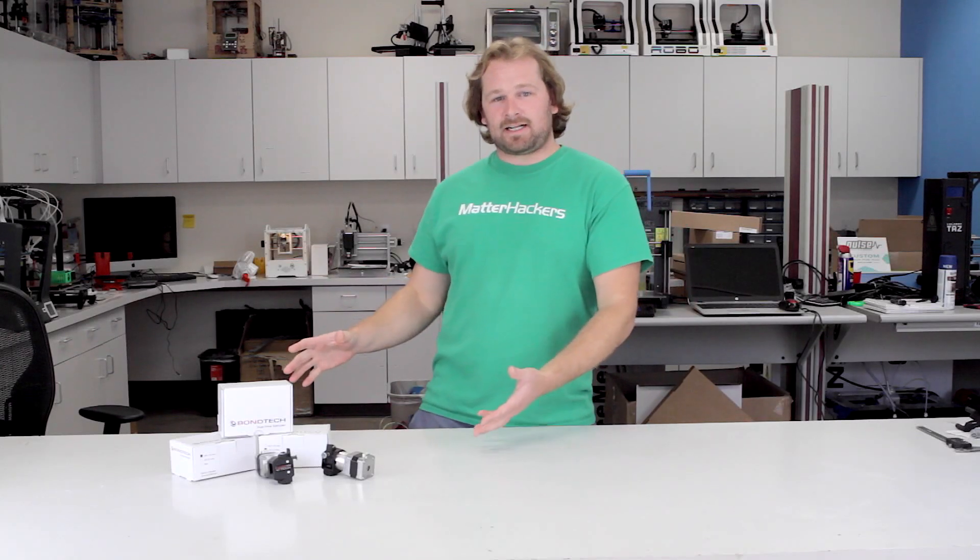Hey, I'm Dave from MatterHackers. We're here today to look at the Bondtech QR Dual Drive Extruder.